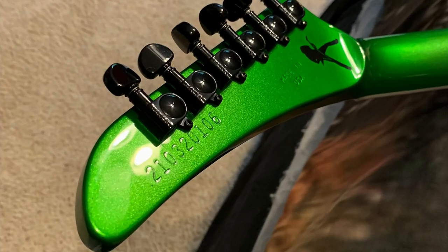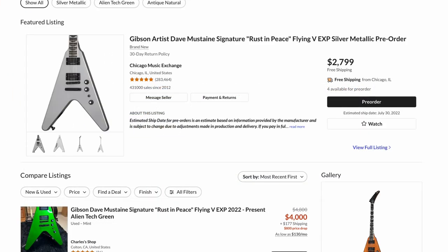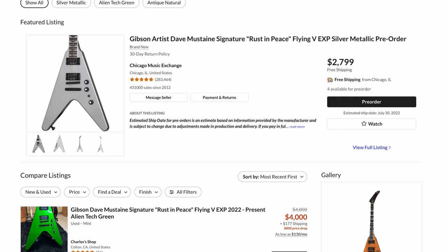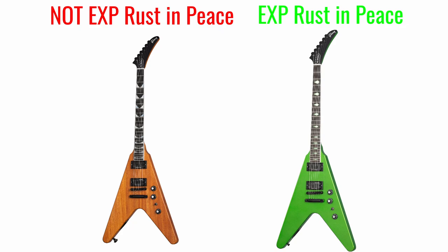But other than that, it's the same as the other ones. But I really wish Reverb would fix this - they're not all Rust in Peace Flying V EXPs. It's only the green ones. And when they're documenting all these sales, they're messing it all up. They've even added it over here that Alien Tech Green is a new finish for that - no, that was a limited edition. Please, somebody at Reverb, fix that. It bugs me.